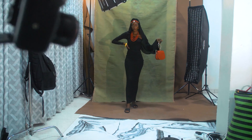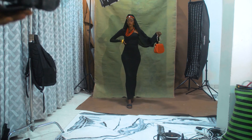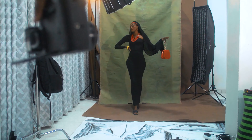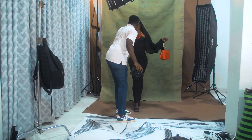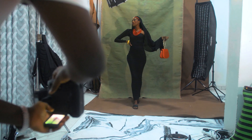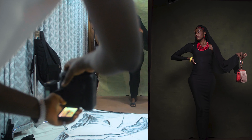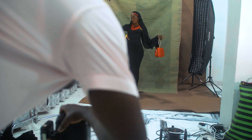Hold your bag that way and continue to maintain the hourglass shape by crossing your legs. I want you to look in this direction and hold this up like that, and lean backwards. Let me get your necklace in the right position. Three, two, one. Good. Lower your head a little bit. Good. Give me more dramatic looks — sassiness. Three, two, one. Good.